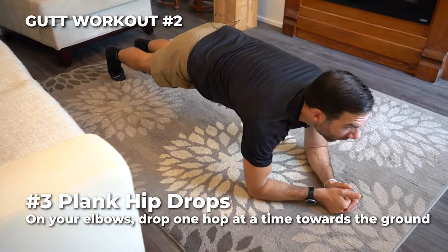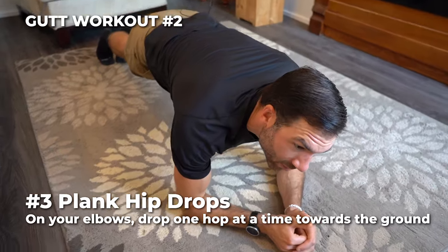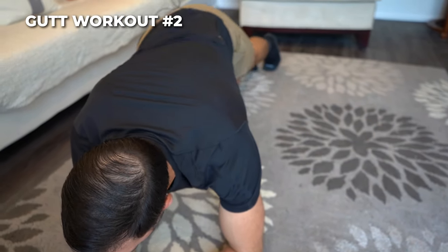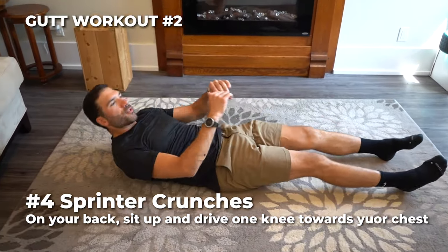Number three — rolling into plank hip drops. In that perfect plank position, squeezing the glutes, squeezing the core, you're gonna drop one hip towards the ground without touching the ground. Plank hip drops.